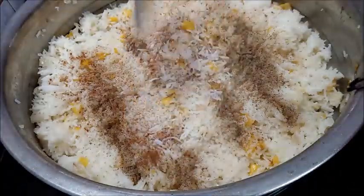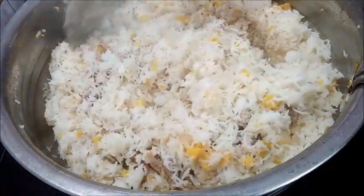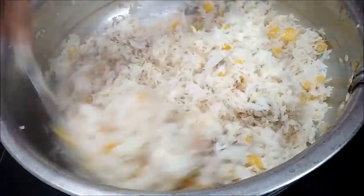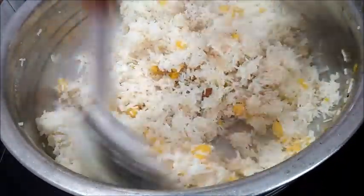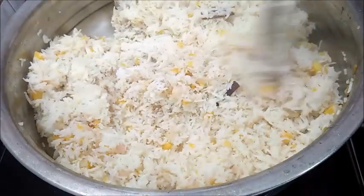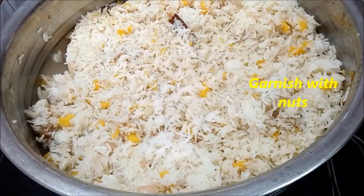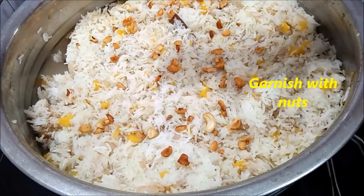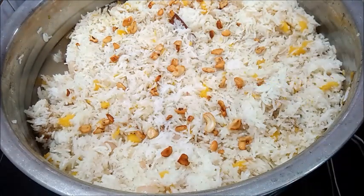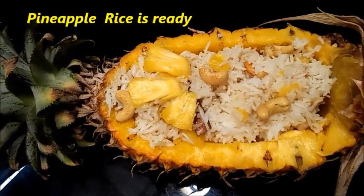Add 1 teaspoon of rice. Add the rice as well. This is the restaurant style of pineapple rice that we have ready for.